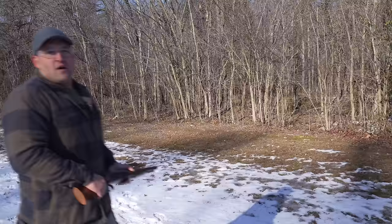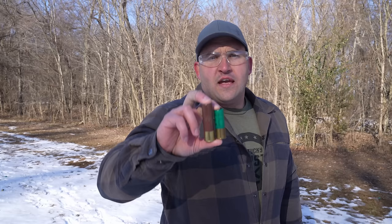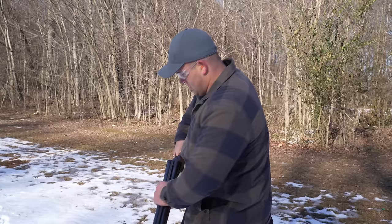Now we're going to stay at the 20-yard mark but move on to 10 gauge. First up is the sawed-off, loaded with 10 gauge three-and-a-half-inch double-ought buck. Just for reference, the 12 gauge holds nine pellets of double-ought buck while the 10 gauge holds 18 pellets.